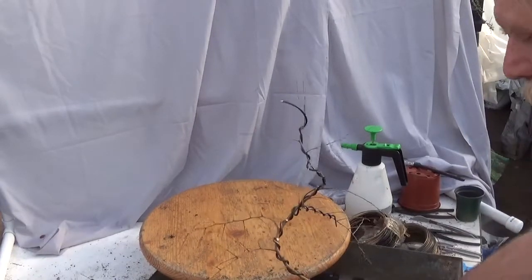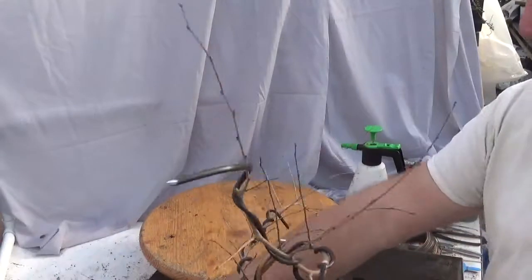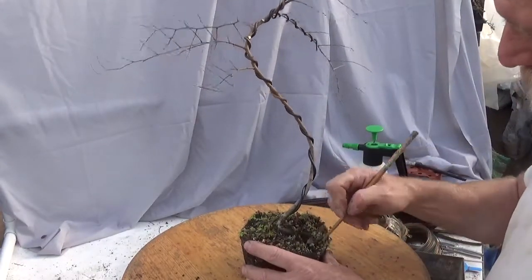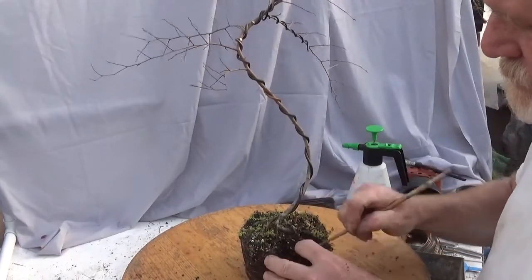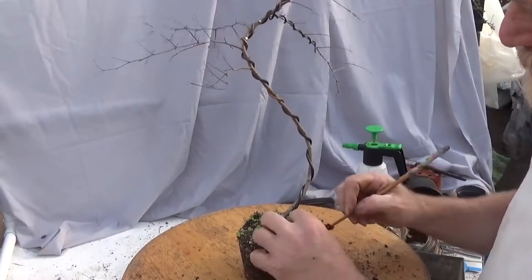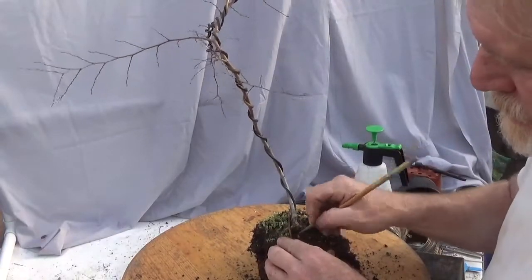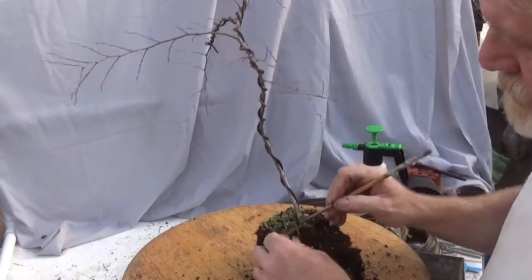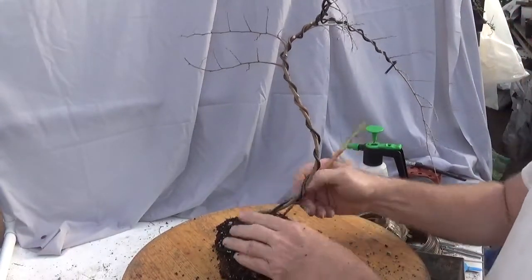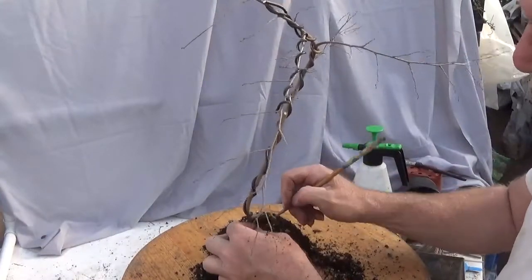Now the question becomes: what do the roots look like, and should I up-pot it? I think we're definitely going to up-pot it, so we'll inspect the roots here. I think I may also insert a piece of foam between the wire and the trunk so I can prevent too much wire scarring, although knowing me I'll probably forget about the top of the tree and wire-scar that up.